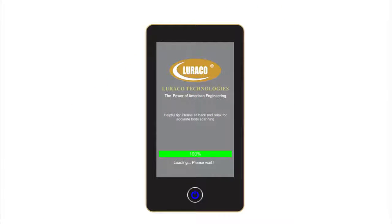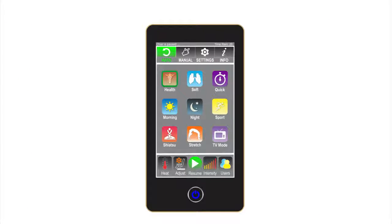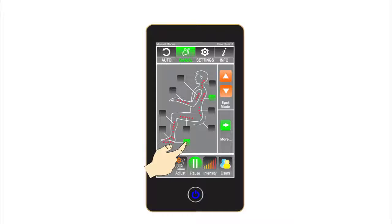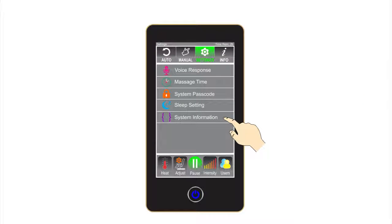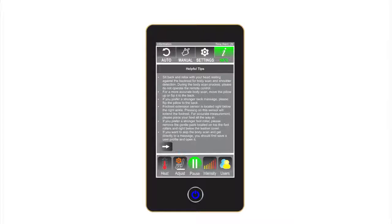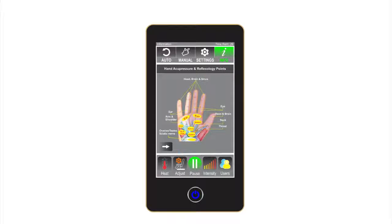Learning the i7 Plus remote control's main screens. Here are the main options: Auto — this is the main screen where the user selects one of the nine auto massage programs. Manual — allows the user to customize a massage profile that best fits their body needs for optimal results. Settings — allows the user to set up preferences and passcode protection.